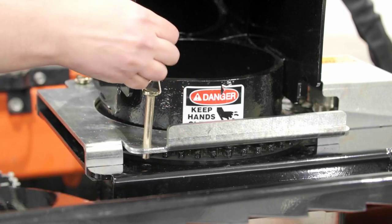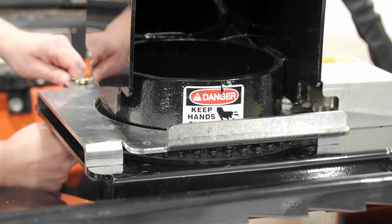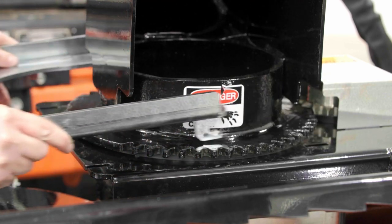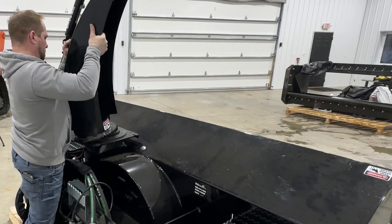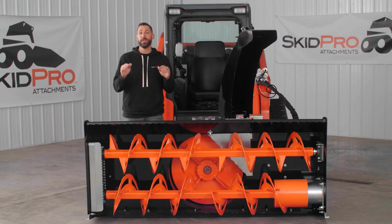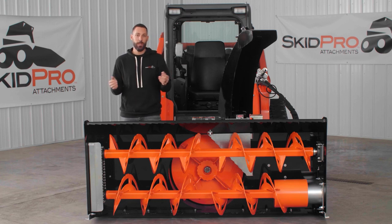An added cool feature is our removable chute. By undoing two pins and pulling up on the chute bracket, you can quickly and easily remove the chute. This helps make it more compact for storage and allows for easier stacking and pallet racking during the off season.